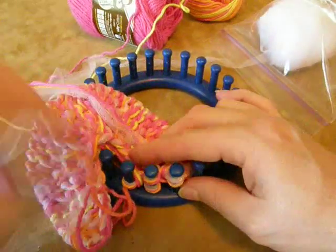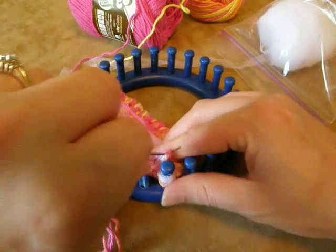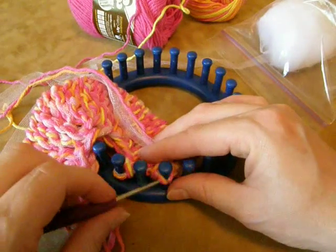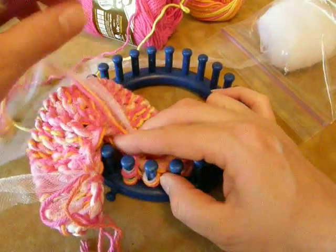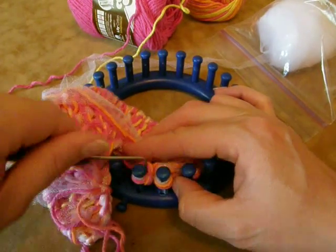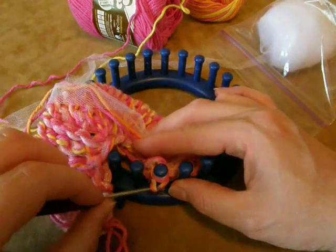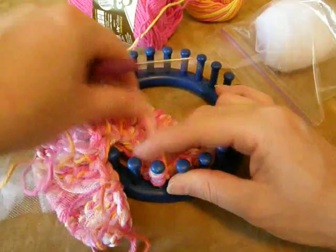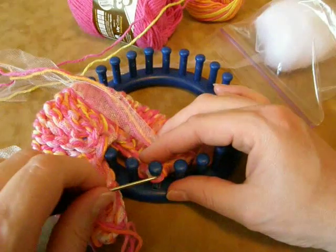Only two more to go. So we're knitting off, putting it on top, knitting off again, and then this loop fills in the hole. Knit off — e-wrap, then knit off, and the loop moves over, we knit off. Then I like to just e-wrap one more time and knit off, and just give that a pull, and that's going to come off the loom.